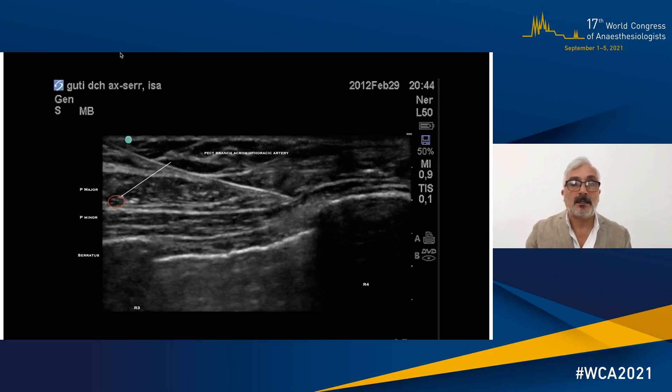Here you can see the reference I was describing: the pectoral branch — the acromiothoracic artery — with a red circle on the left-hand side. That is the fascial plane in between the pectoralis major and pectoralis minor. If you follow it to the right towards the axilla, you can see that is the main step one of my target: building up the local anesthetic in that plane. You can also see that the serratus plane block is very thin in the anterior part of the chest wall, so you need to move a bit more posterolateral.